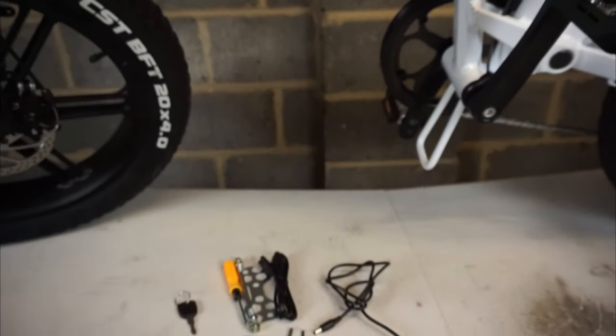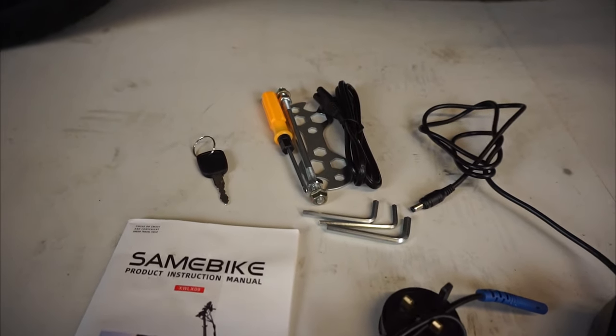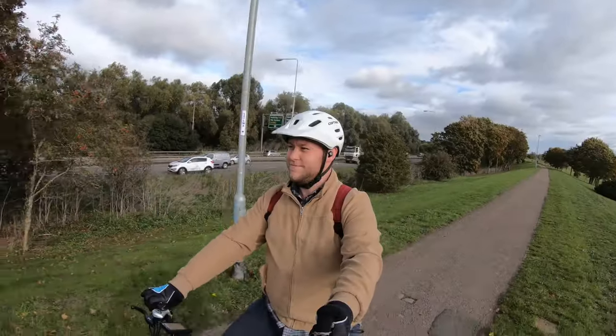Everything that comes with this bike is here in front of me. I've got the charger, an instruction manual, some tools, and there are two keys. One key sits in the battery underneath just here that switches the bike on and off.